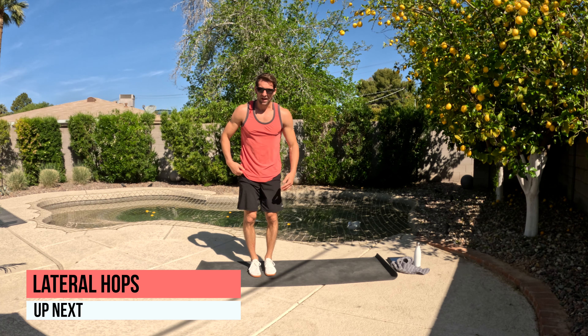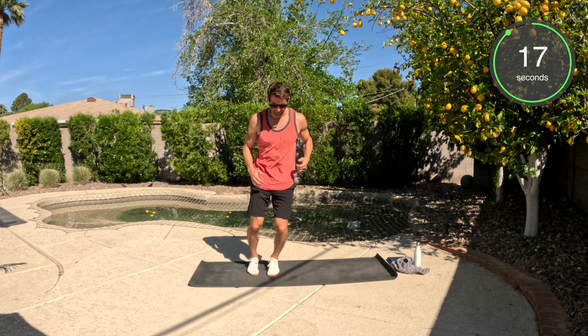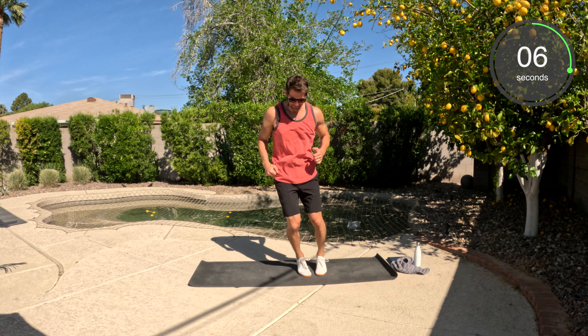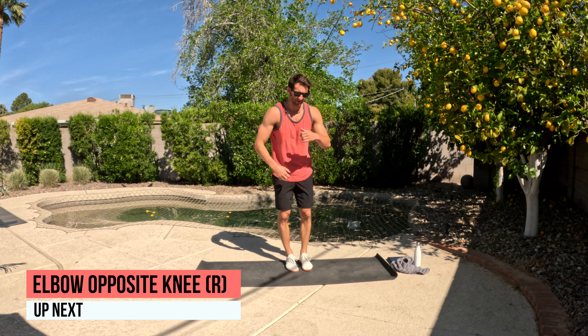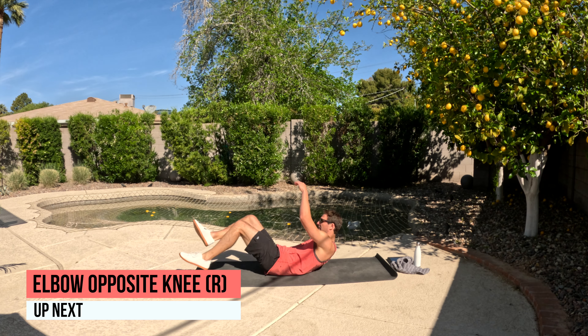Okay, to your feet — we have the lateral hops. You're going to go side to side. Pretend there's an imaginary line. Your first option is always just stepping side to side over the line, or you can do the full hop. Tap and go. Stay on your toes, soft landing.